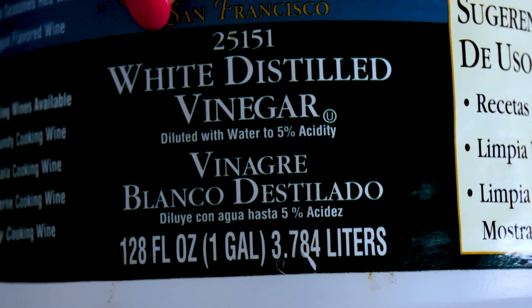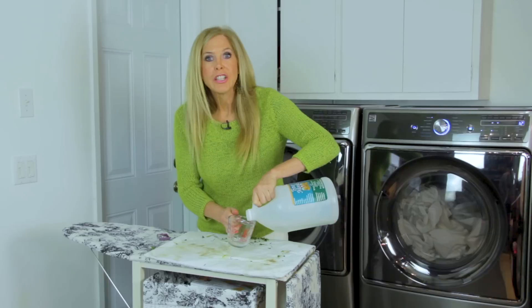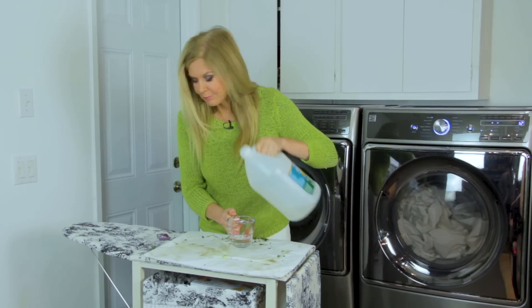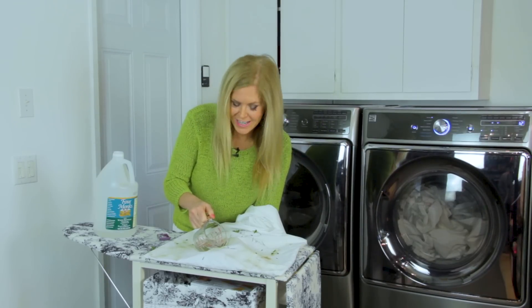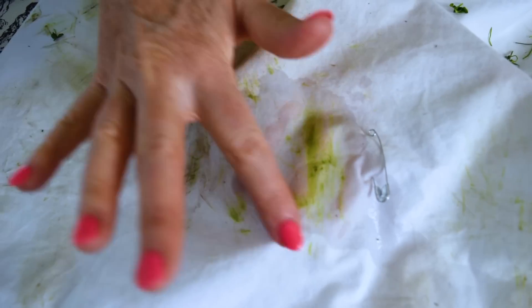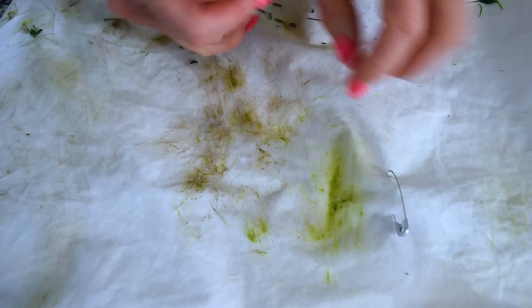You need basic white distilled vinegar for this recipe on getting out grass stains. So I'm pouring some into a measuring cup. You could use a spray bottle, but I want to pour it right on that grass stain and drench it. That is what I'm treating — it's a little wet through here, but not here.